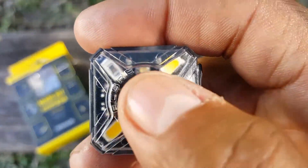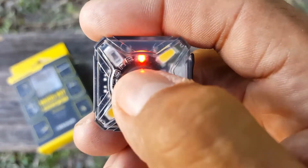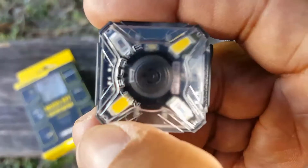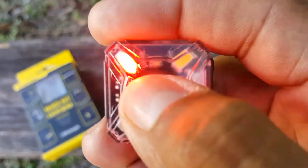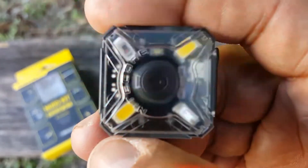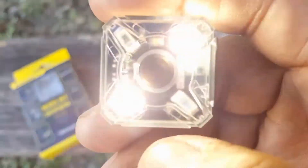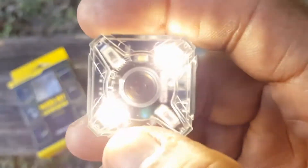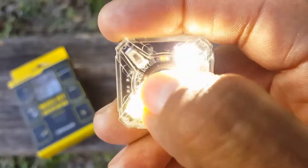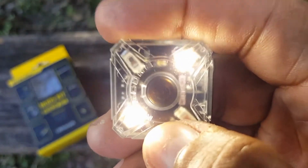I wanted to go through the five different modes. The first mode has a red indicator light that lasts 20 hours. The next mode is a slow red blink at four lumens lasting nine hours. Then there's the fast red blink, also four lumens and nine hours. Next is the slow blink in white at 35 lumens lasting two hours and 15 minutes. And finally the steady white at 35 lumens, also lasting two hours and 15 minutes.